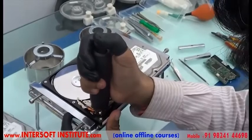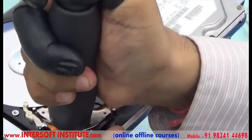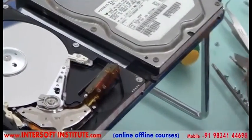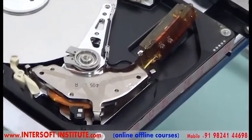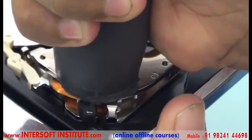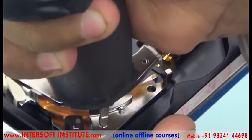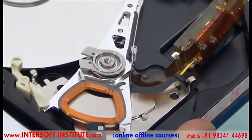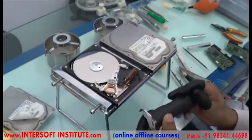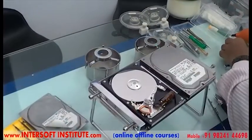Now we will remove the magnet. For the magnet we are using this instrument — this is a magnet remover. The magnet is very powerful, so we will press the magnet remover slowly to make contact with the magnet and lift it upward. First we check if any screws are present — here there are no screws, it is directly packed. We put the magnet remover on one side, press slowly with the hand, and you can see the magnet coming outside. Now we have released the magnet — this is your magnet. Do not place the magnet near any other items; put it in a clean area.